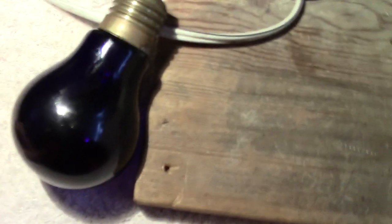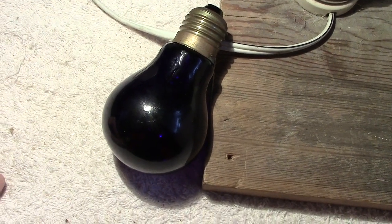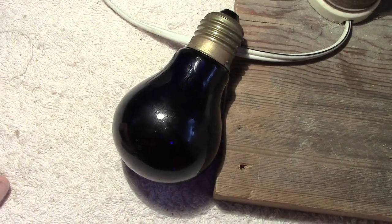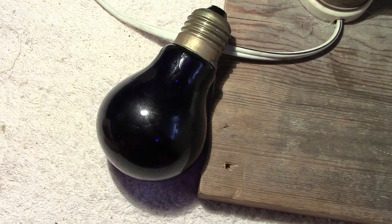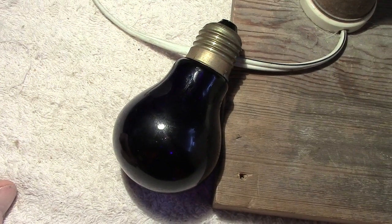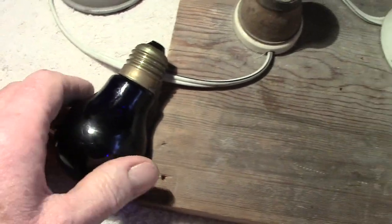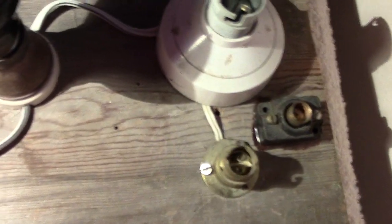These were used for parties and things like that. If it was true UV it wouldn't do the eyes any good. But I'll show it — mind you, if you want a heater they're ideal, because they get blooming hot. So let's screw it in and slowly turn it on.